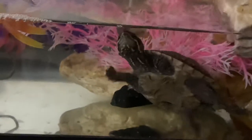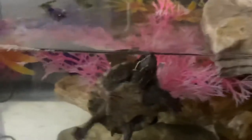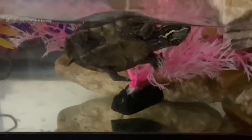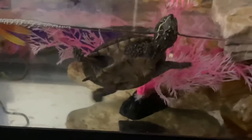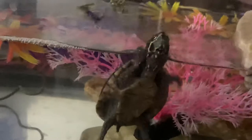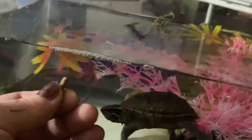This is Toby. Toby is a striped mud turtle, or a stinkpot turtle — Sternotherus odoratus, if I recall off the top of my head. I am one of the smallest pet turtles. You can kind of see his size next to my hand and a turtle stick.